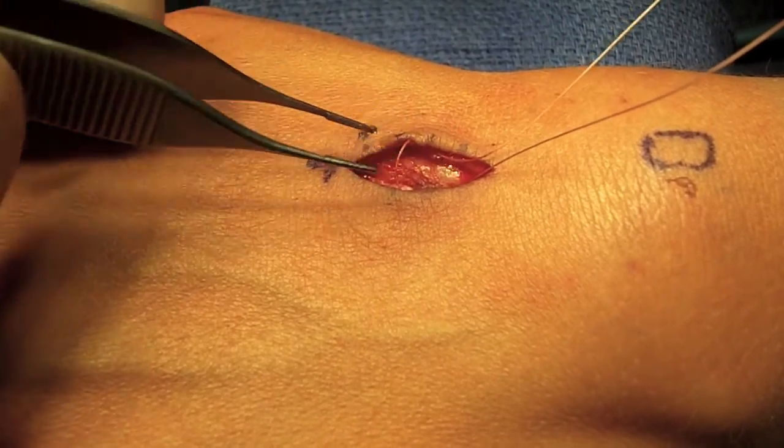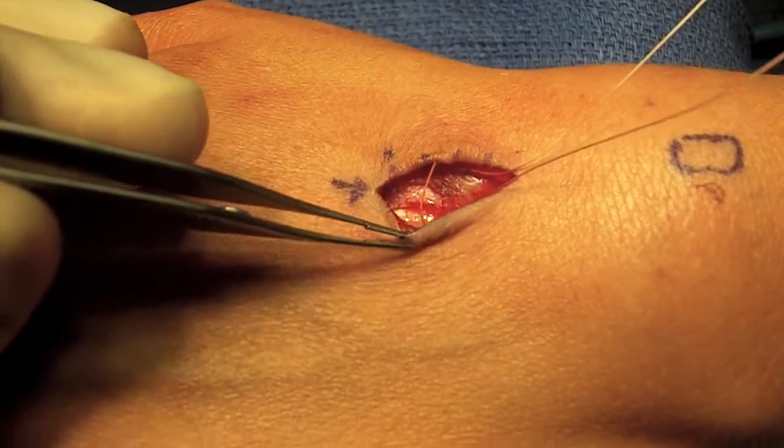The suture I'm using is a fast-absorbing, dissolvable suture material. The needle is very small, which helps me create a more perfect closure.